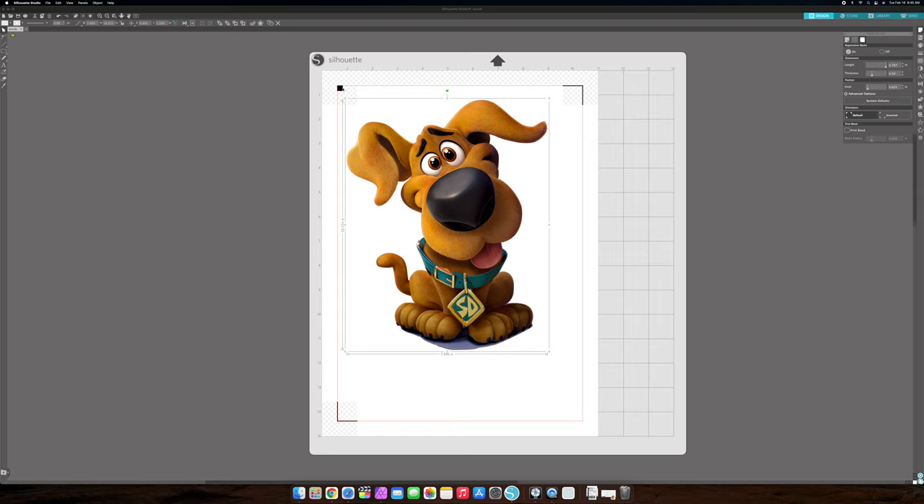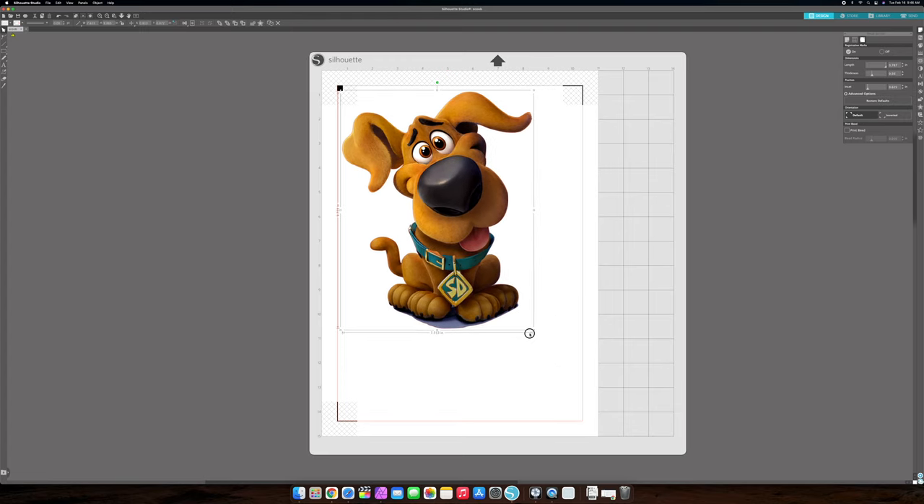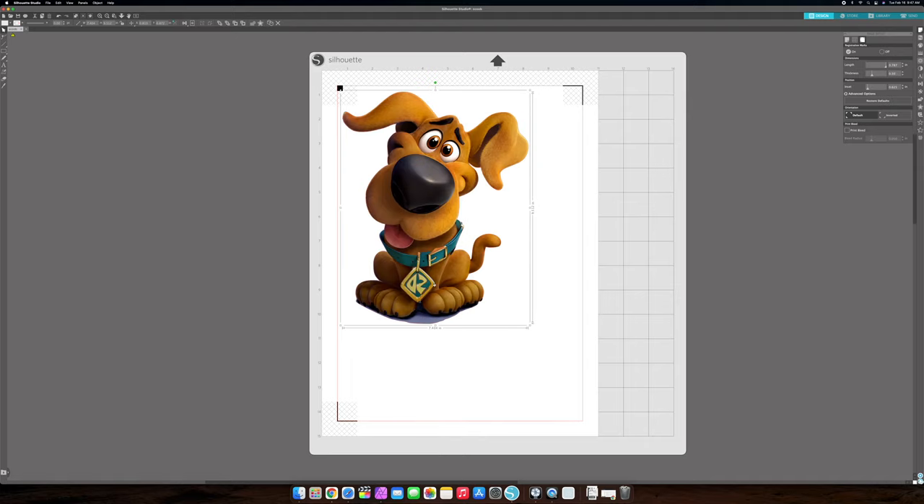The measurements are shown here. This is a kid's t-shirt we're doing, so it's about 10 inches tall — that's really big for a kid's size. We're going to make it a little smaller, like 9.5 inches. You can dial that in by typing 9.5, then hit the lock button so everything moves together. Now that I've got my image at the right size, I'm going to flip it horizontally. I right-clicked and flipped it horizontally — you can tell because Scooby-Doo's neck tag is backwards. Now we need to trace this image so the cutter knows where to cut.